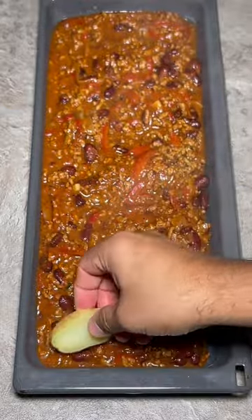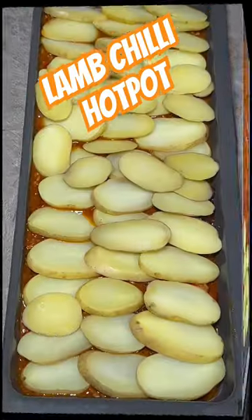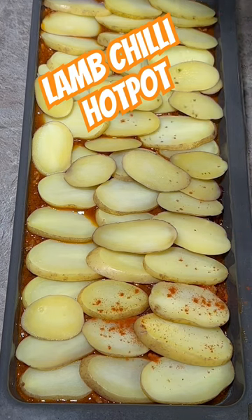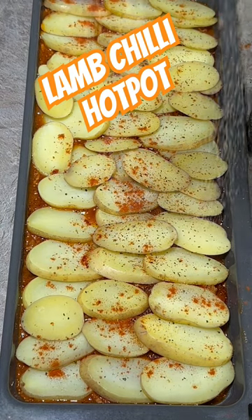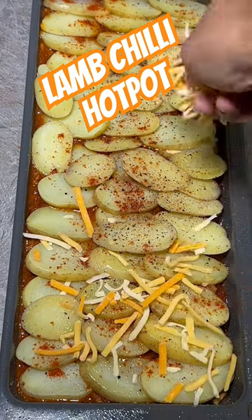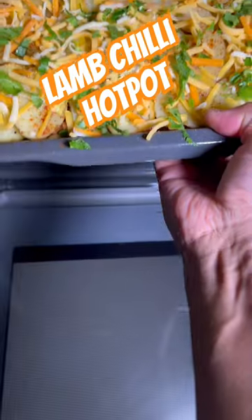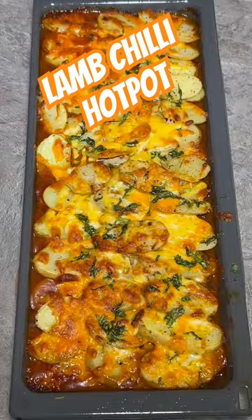Potatoes — slim pieces of potatoes — and we're just going to cover that. Let's sprinkle some paprika over this, black pepper, some garlic powder, pinch of salt, and spray it with some olive oil, just a little sprinkle of coriander on this. Let's put that in the oven for 15 minutes.